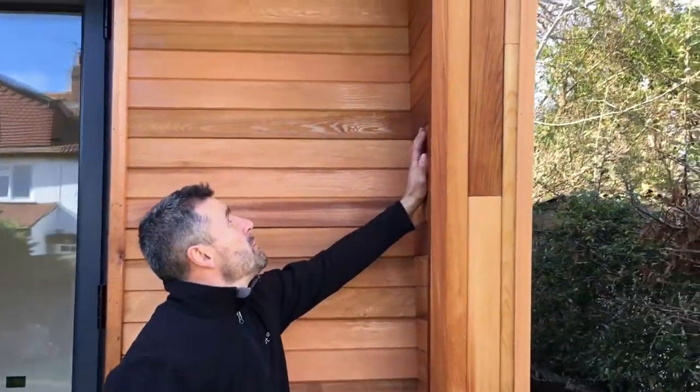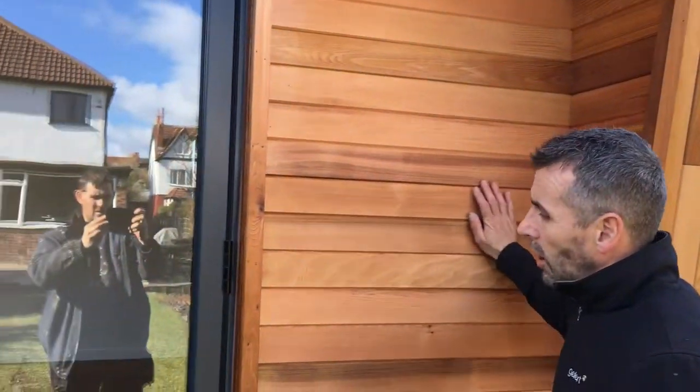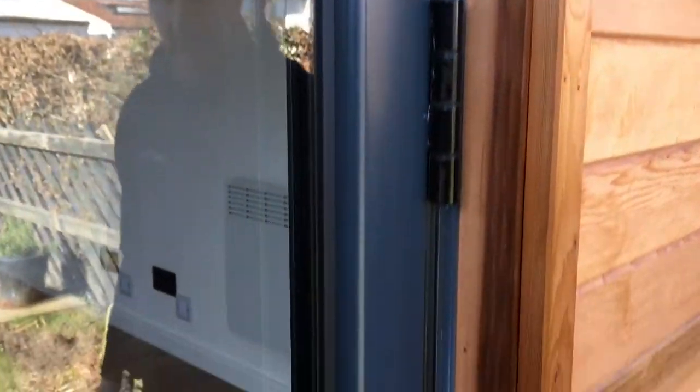We've put in these dummy roof supports here just to add a bit of detail, a bit of volume to it. As you can see, it's all oiled, finished, sealed up — anthracite gray aluminium doors, three meters wide, high security locking system, one of the best in market.